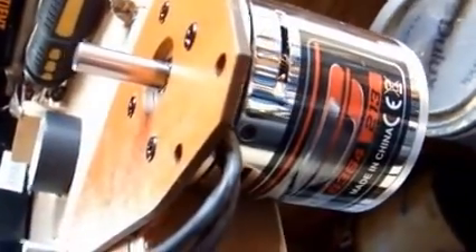This speed controller is then connected to the big lithium polymer battery, and that is going to run as it's connected to the brushless motor bolted to the bench.